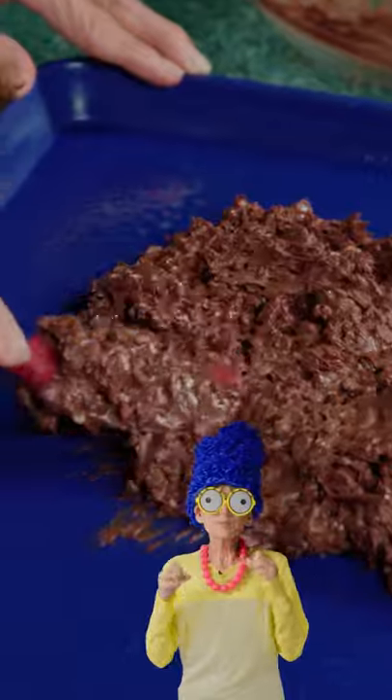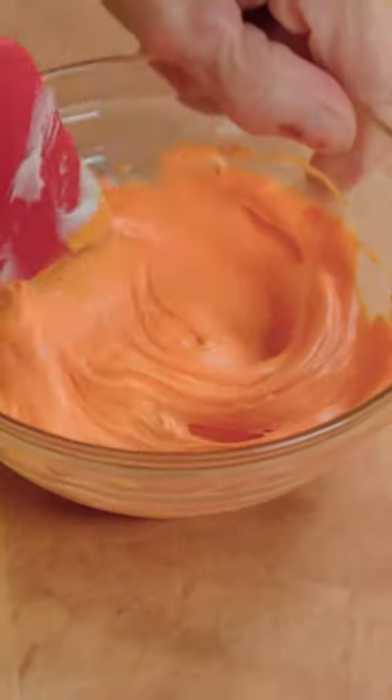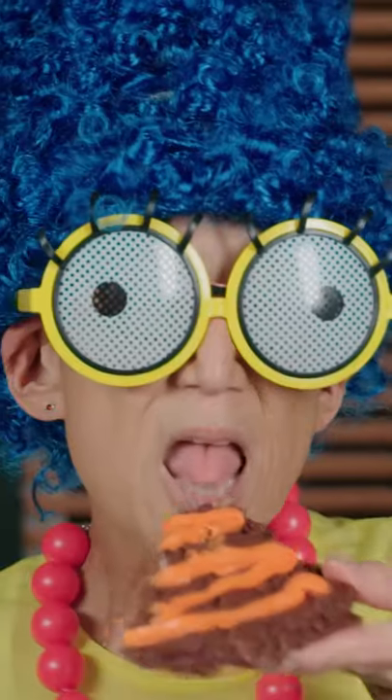Homer, this dessert looks kind of funny. Freeze for 10 minutes. Add orange food coloring to white frosting and spread over top. Grab a chunk and enjoy.